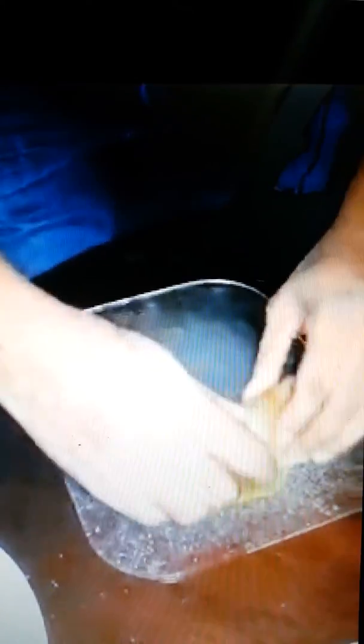I took the liberty of pre-preparing these in order to save time in today's broadcast. So again, you take the cabbage, you put some down on the leaf, take the ground beef, put that on top, you fold, and you roll. And you place it inside.